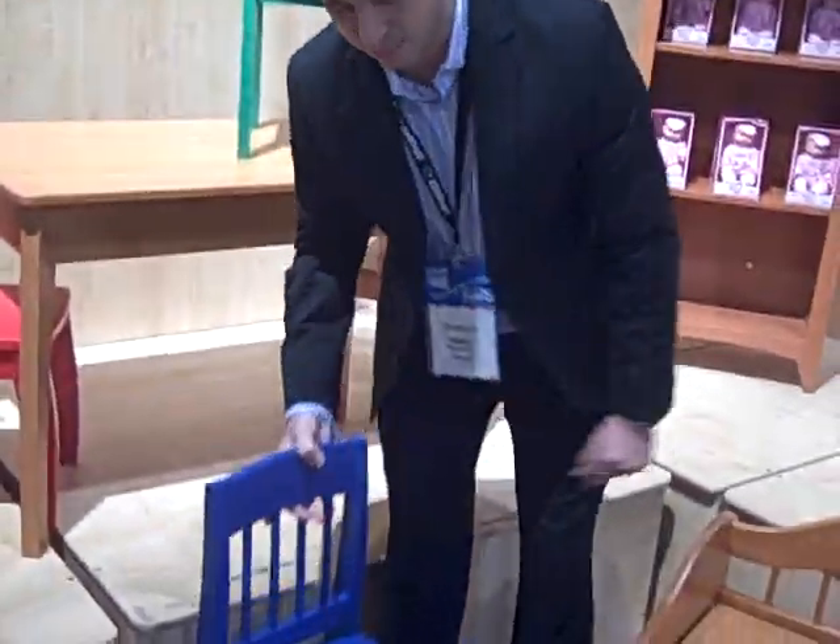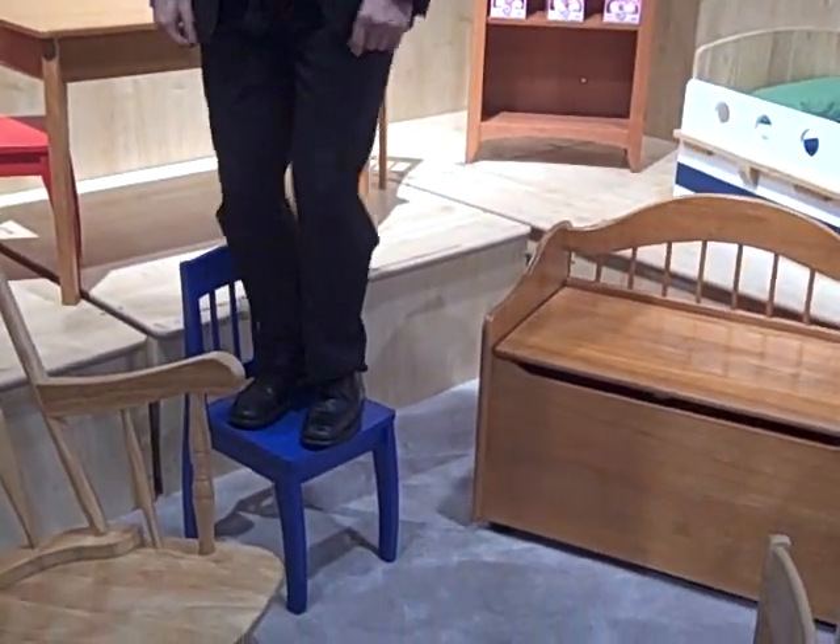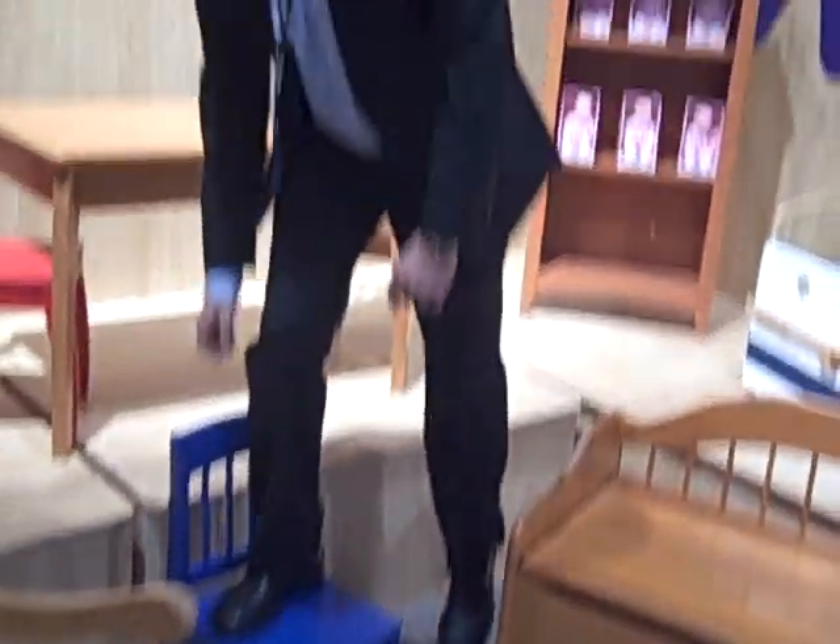I'll give you a quick little view. I weigh 160 pounds and no problem on this chair. And I'll do that on any of our chairs.